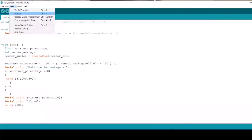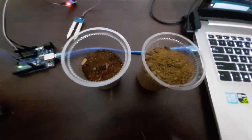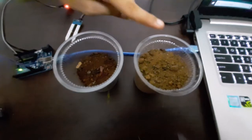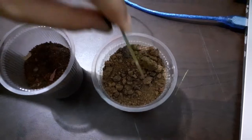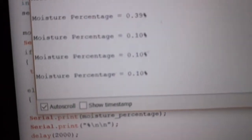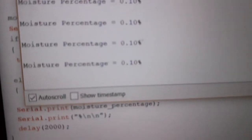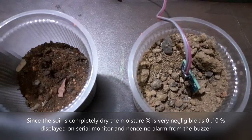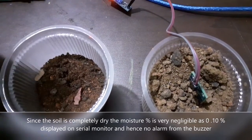Now let us upload the program. Here I have two samples of soil — one is wet soil and the other is dry soil. Now let us insert the probe in the dry soil. It shows the moisture percentage as 0%. Since it shows 0%, there is no moisture in this soil and we did not receive any alarm through the buzzer.